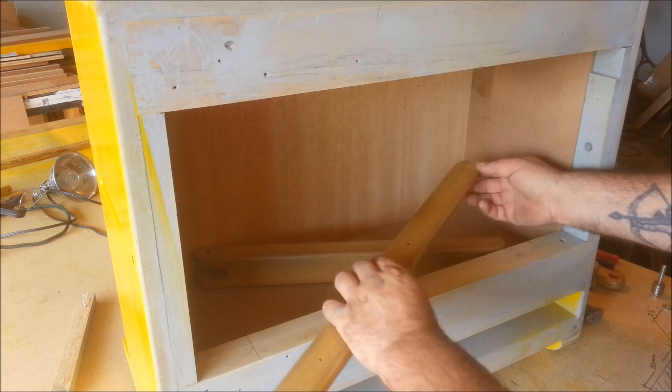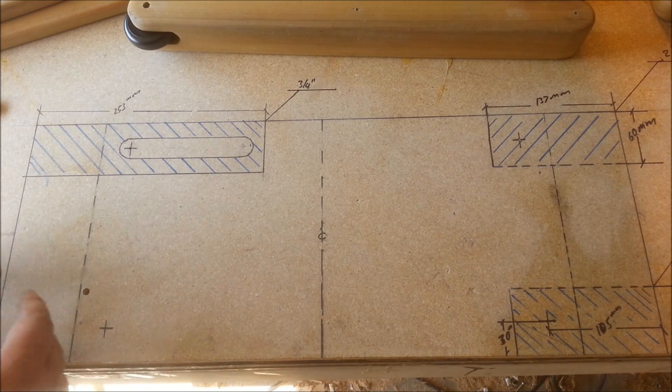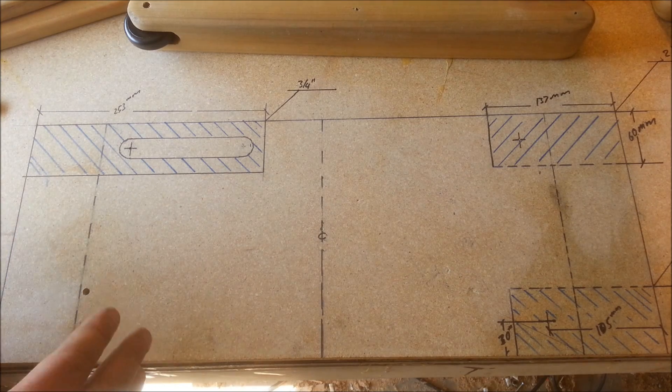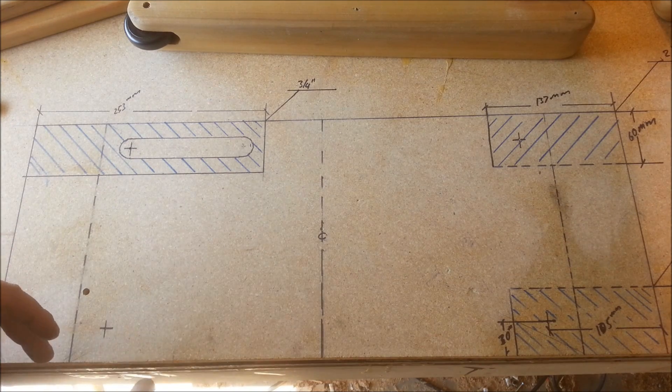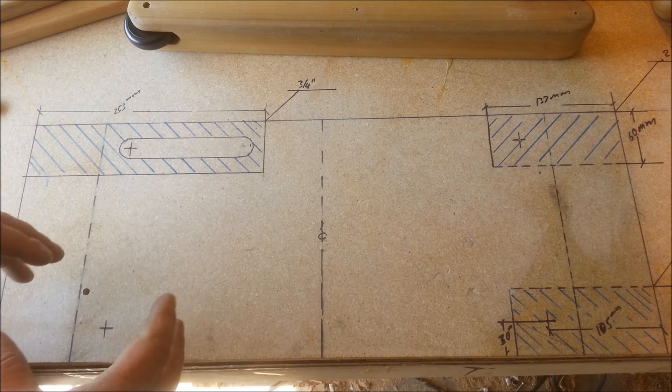I've placed these in here and to lay everything out perfectly I've done a little diagram here on the workbench, because I build off the cuff without plans. Occasionally I need to diagram something, especially when I'm dealing with precise measurements. Anytime I'm doing really precise measurements I measure in metric — it's just easier to do the math.